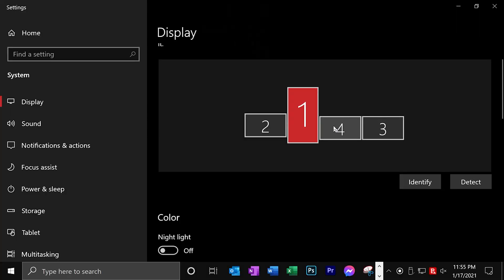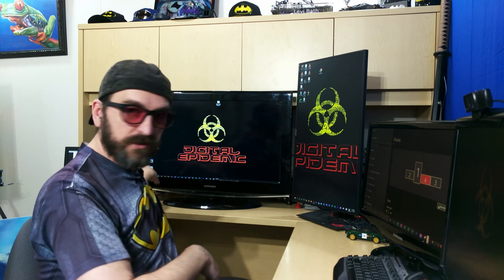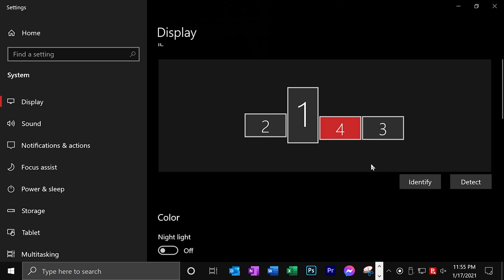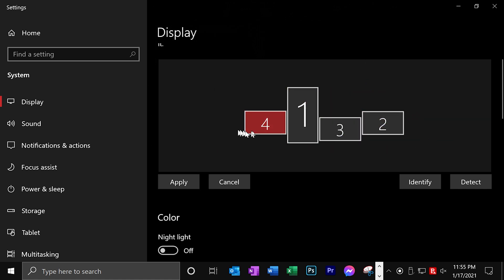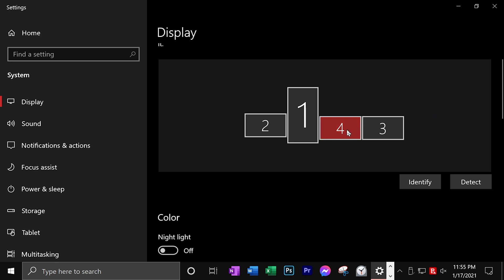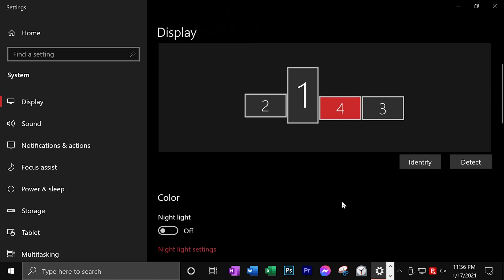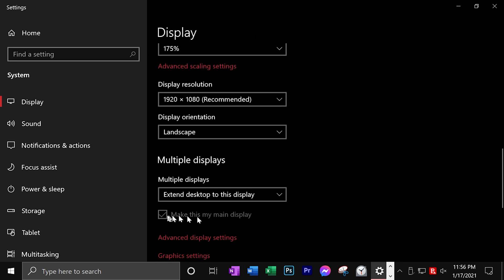You can find out which monitor is which by clicking Identify — it'll show numbers in the bottom left of each one so you can figure out where they are. Then you can click and drag these into the correct sequence matching how you have them set up in physical space. Here, this is the main monitor — number four.